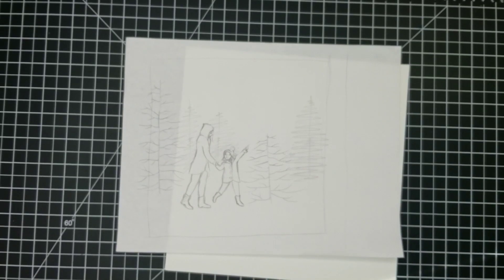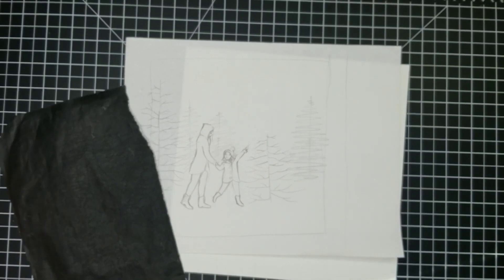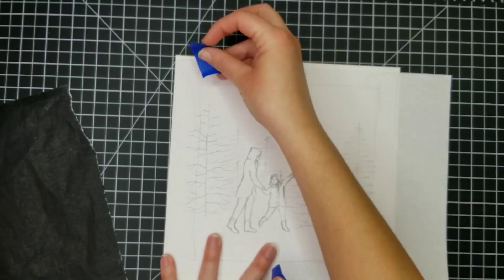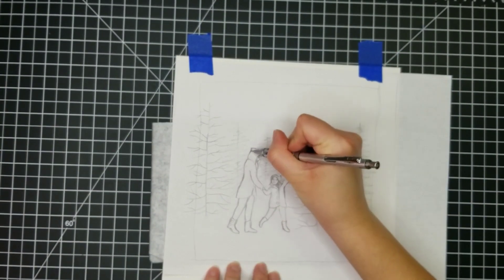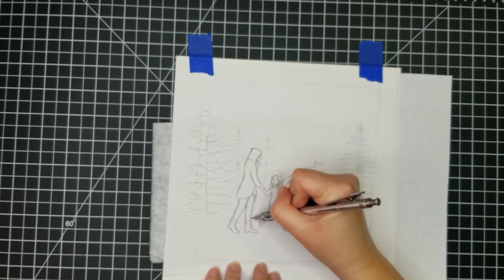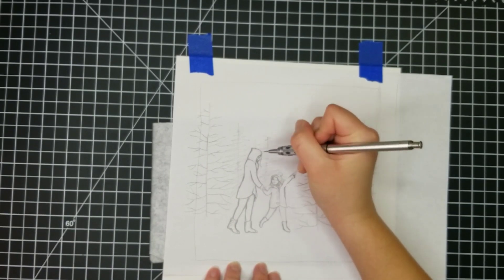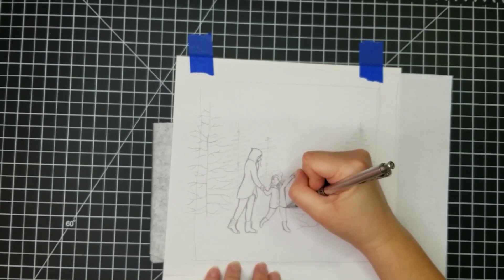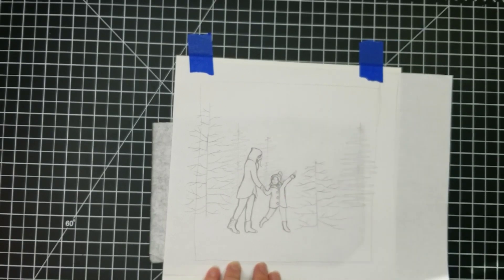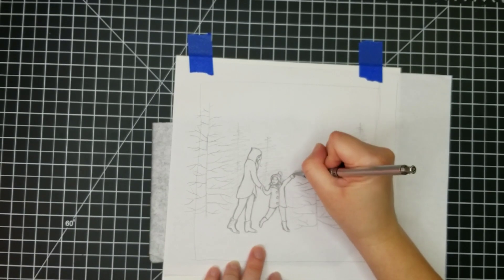I'm going to use my carbon paper to transfer my sketch onto my watercolor paper. I do have a template of this illustration available for you to download and print at home, and that is available to you for free — the link is in the description below. I'm using my transfer paper face down on my watercolor paper with my sketch on top, and I just apply a little bit of pressure to get the carbon to transfer these lines onto my watercolor paper.